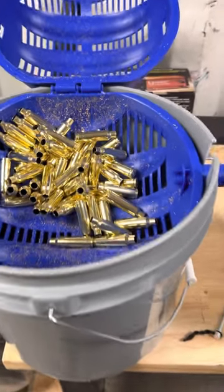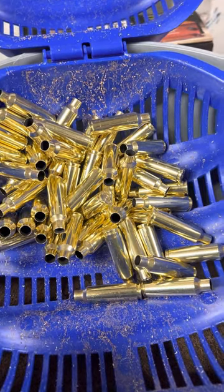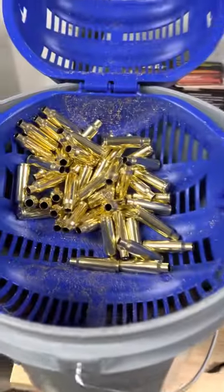So those are the 30 Winchester Short Mag cases that we were doing the case prep on in the last video. Looking good.